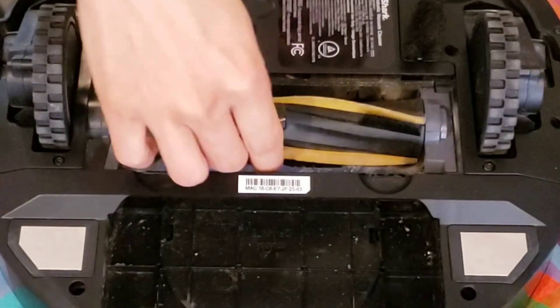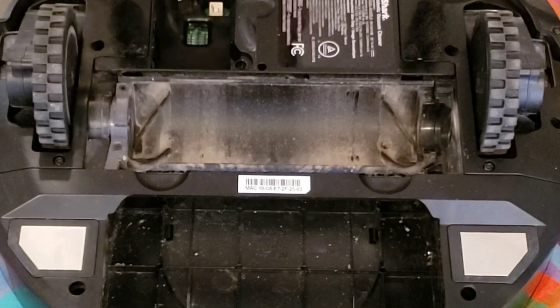We're going to move the extractor housing and extractor bar. I would say that the extractor bar does a good job with pet hair.